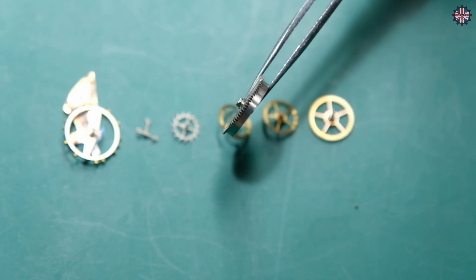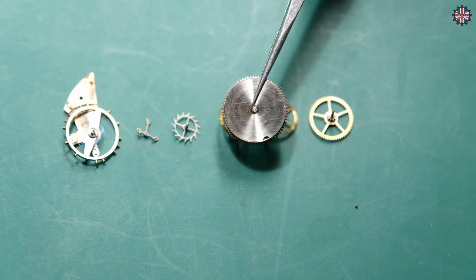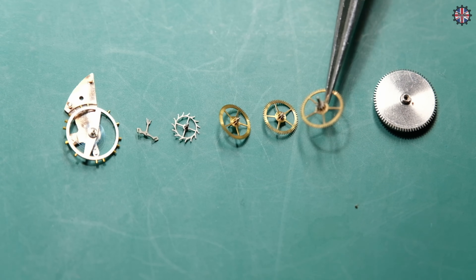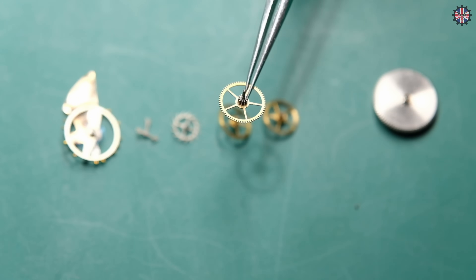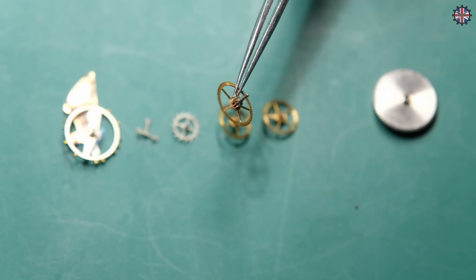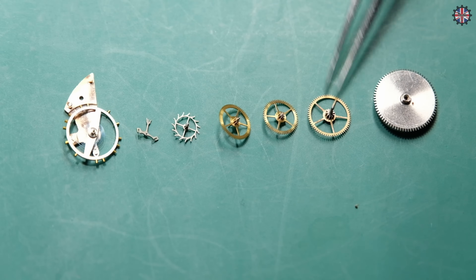Here you can see the basic components of a watch. Here we have the barrel with the mainspring inside — this is the driving force of our watch. Then we have the center wheel, also called the first wheel, and on its pin, which is long and passes through to the other side beyond the dial, the minute hand will be engaged via a clutch. This wheel moves at the speed of minutes, making one complete revolution in 60 minutes.